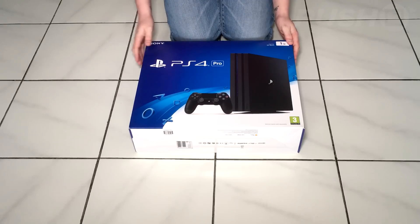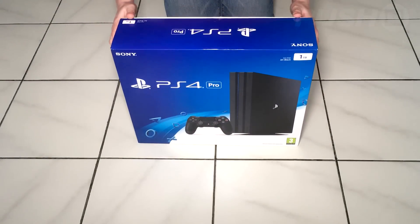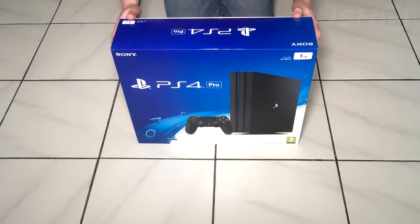Hey everyone, it's Sammy from Push Square and after a delivery mix-up we finally got our PS4 Pro, so a little belatedly I figured that I'd do an unboxing video.